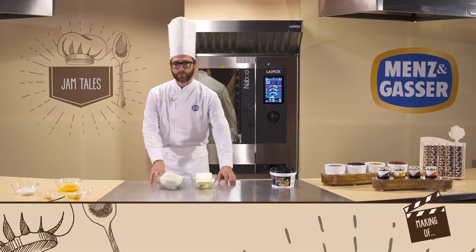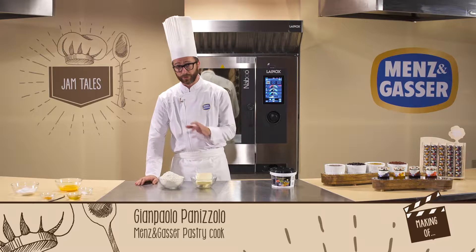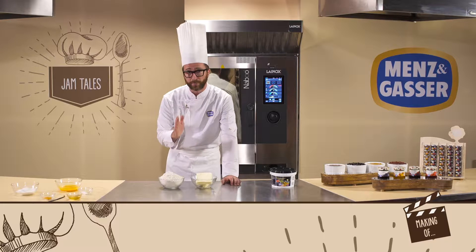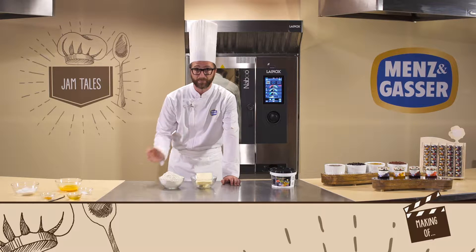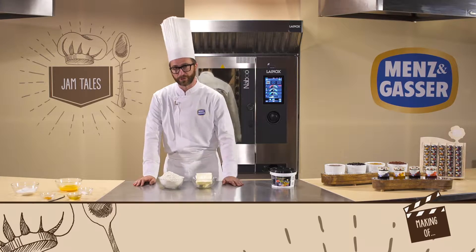The recipe we're going to make now is a ricotta and forest fruit tart. It's a new take on a very famous tart from the south of Italy. We'll be making it in two parts: the first is to make the short pastry, and the second is the preparation of the filling. Let's see how it's done.